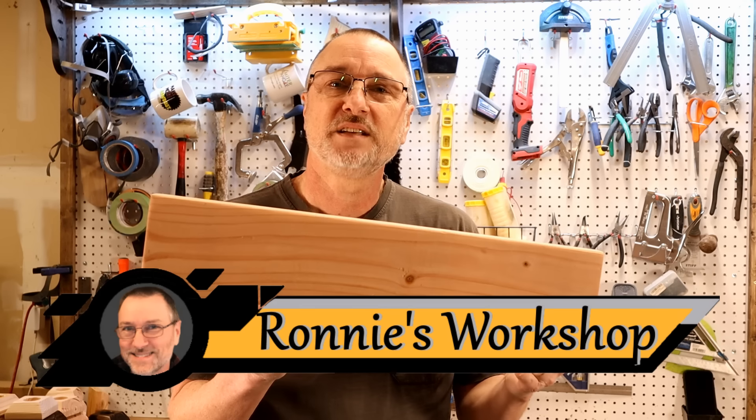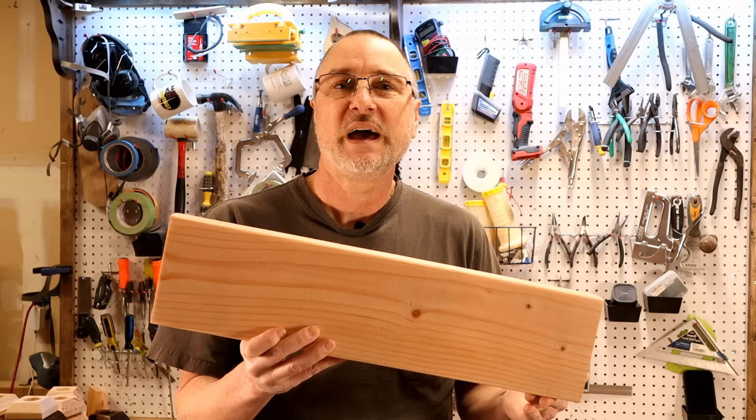Hi guys. I got a 2x6 here, it's about 22 inches long. Cost me $1.47. I'm going to show you how to turn it into a product similar to one selling on Etsy for $56, and doing it in about 10 minutes. Let's get to work.